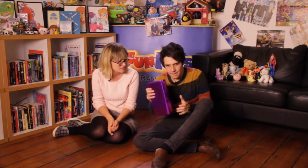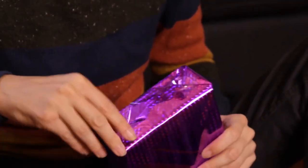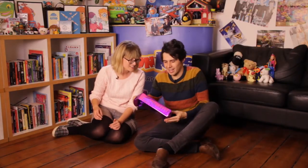Would you like to open that? Sure. I've got a sneaking suspicion that I know what this might be — it feels like something you have to put together. We're good at that as well, aren't we? I mean, if you watch all the other Toy Club videos, you'll see how good we are at putting stuff together. Oh, here we go — a little bit of Lego!